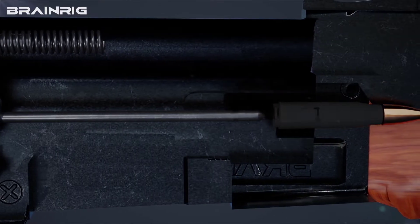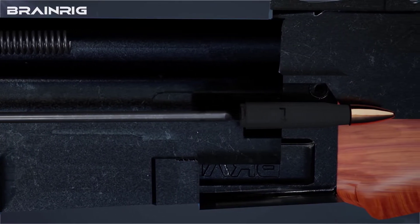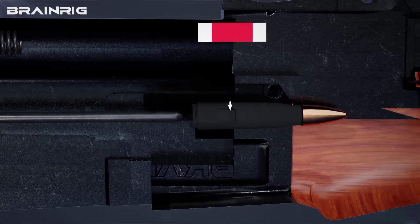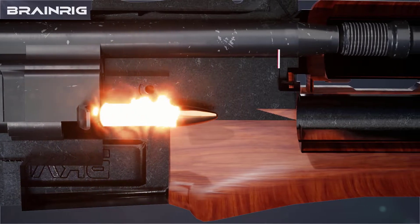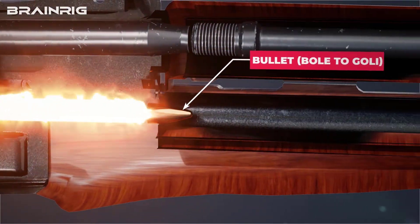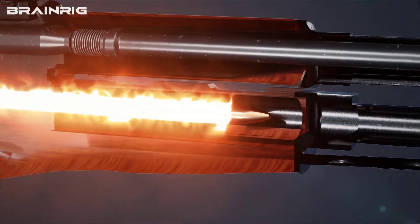If the firing pin is propelled, it will move forward and hit the cartridge at the back, indenting the primer compound inside the cartridge. The propellant will catch fire because of the high pressure created inside the primer. The fire will generate high-pressure gases which drive the bullet forward at a speed of about 2,500 feet per second.